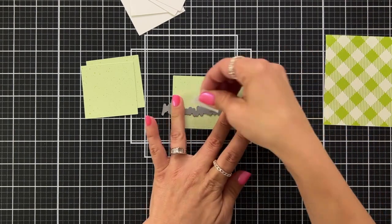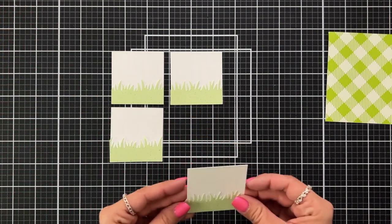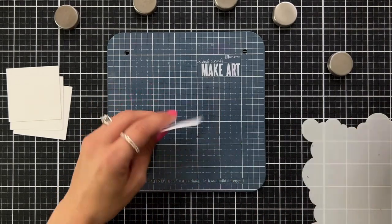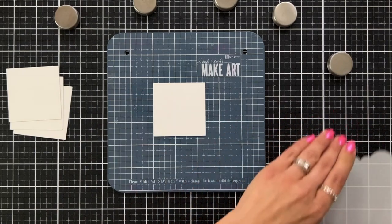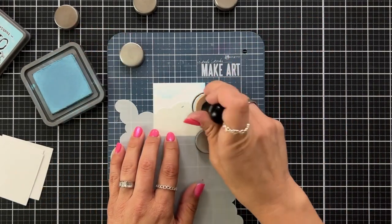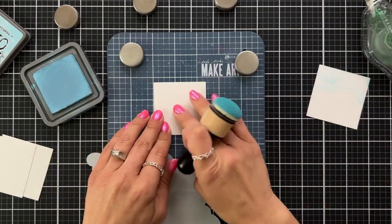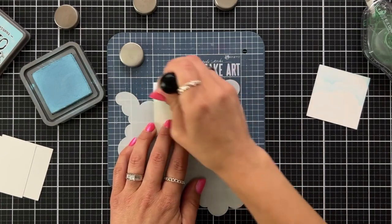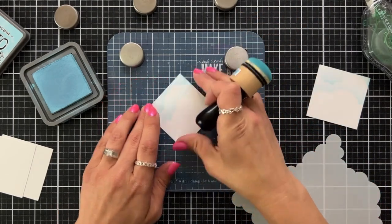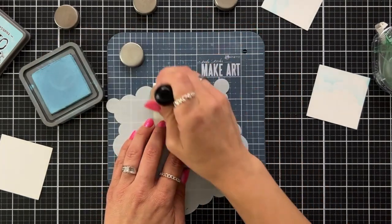I lined up two of those squares next to each other, held the grassy border down with low tack tape, die cut those out, and repeated that for the other two pieces — so now I'll have green grass at the bottom of my scene. I'm adding clouds to those four white squares using the cloudy stencil. I added a little repositionable adhesive to the back so it holds in place on my Make Art Station, then quickly going over that with Tumble Glass Distress Oxide ink, going through all four squares to add those clouds.